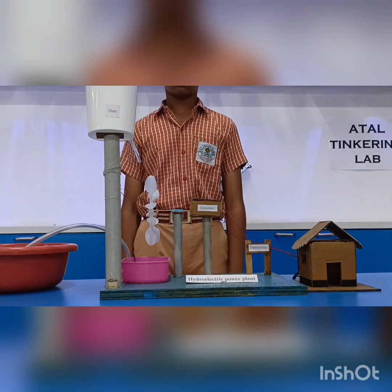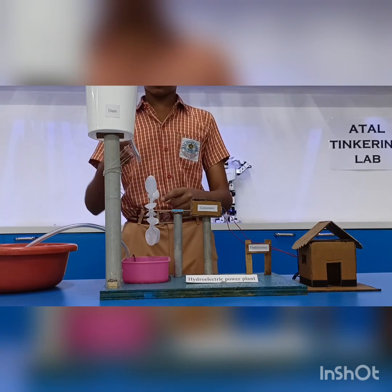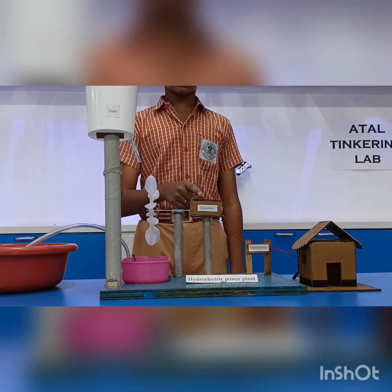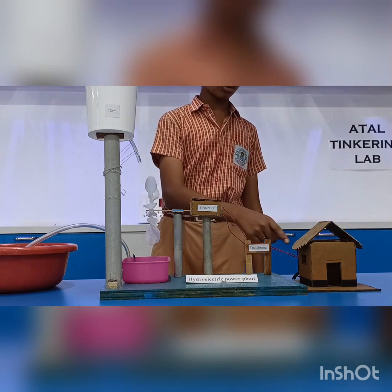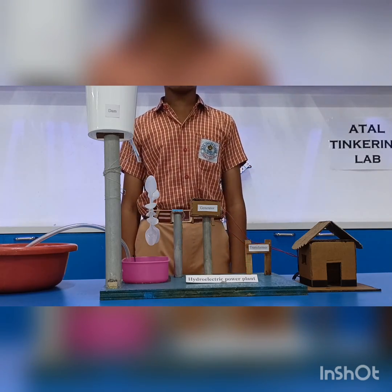Now we will see how it works. From the dam, water falls on the turbine by passing through the fence stroke. At that time, the turbine gets rotated and along with that the shaft also rotates. From this the generator rotates so that electricity is produced and passes through the transformer. Then electricity comes to our home in such a way that the LED bulb glows and the hydroelectric power plant works.